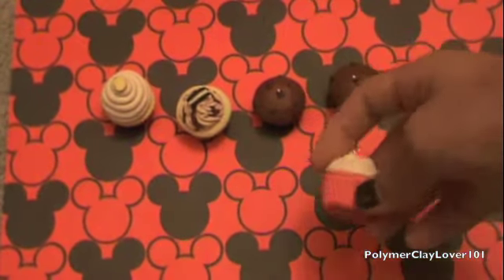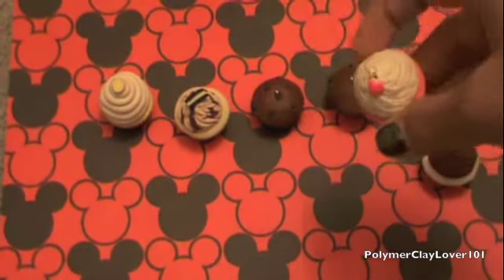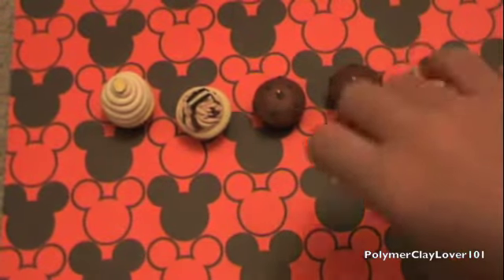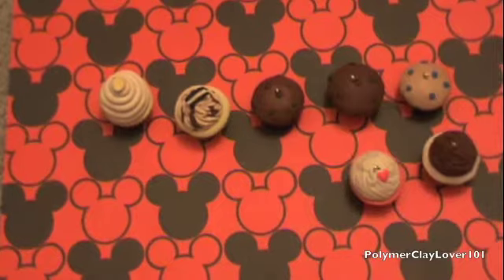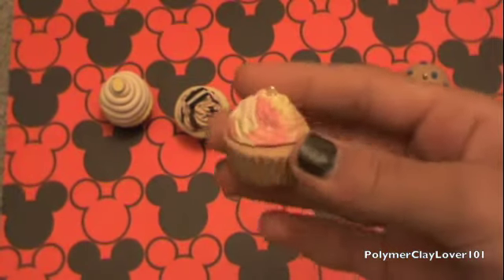Their cupcakes are really, really, really good. They also serve cakes and stuff too. There's this one special one that my friend introduced me to, and it's really yummy. Then I have a banana split cupcake.